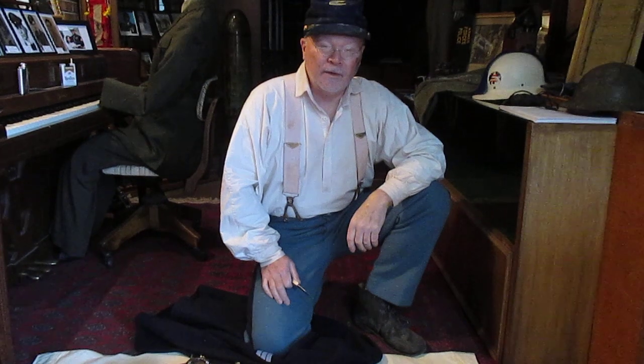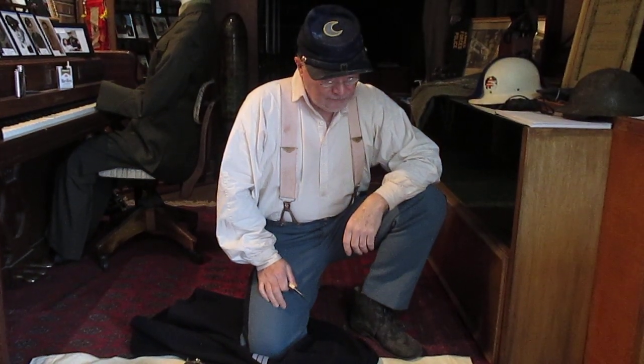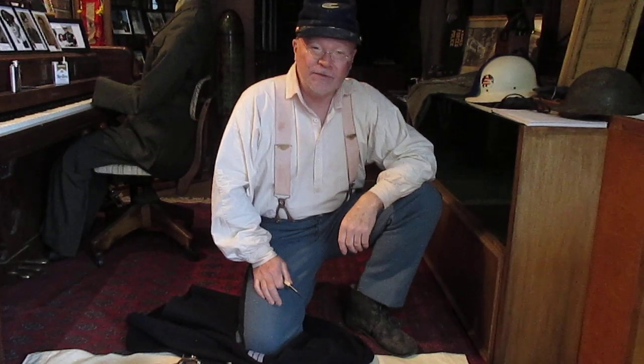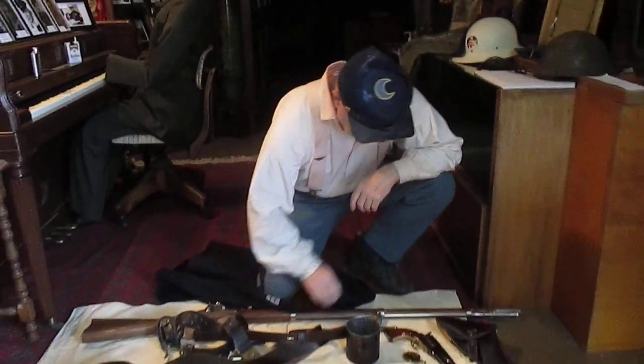Howdy folks. Sergeant Hans Wagner, Company A, 82nd Illinois Volunteer Infantry here. We're going to talk about some of the handheld weapons that the officers and in some cases the senior NCOs were issued during the Civil War.